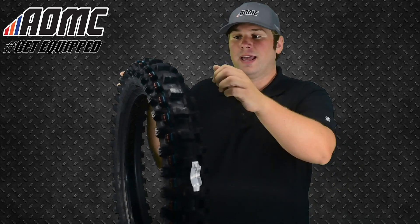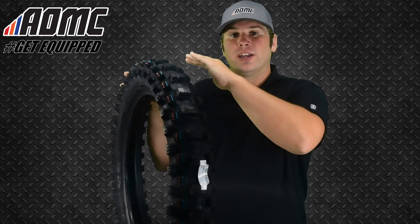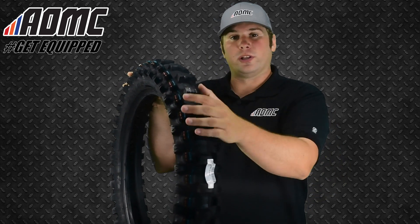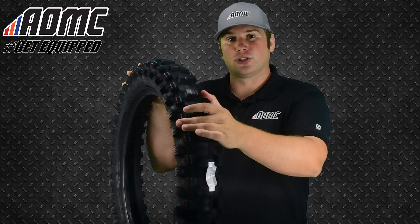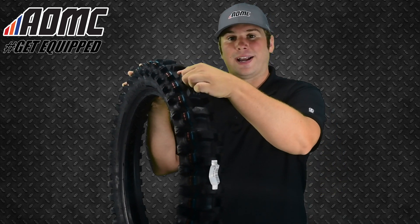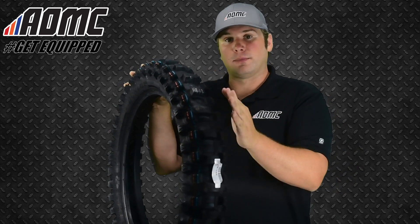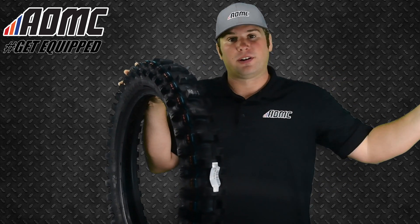And then when you get back on the throttle, they've got an all-new compound in, so it's providing great flex, but it's also a really stable knob with really good reliability out of this tire. It's all-around great traction control, great power to the ground, and a more stable base. So when you get on that throttle, you're getting more traction than you had before with another tire.